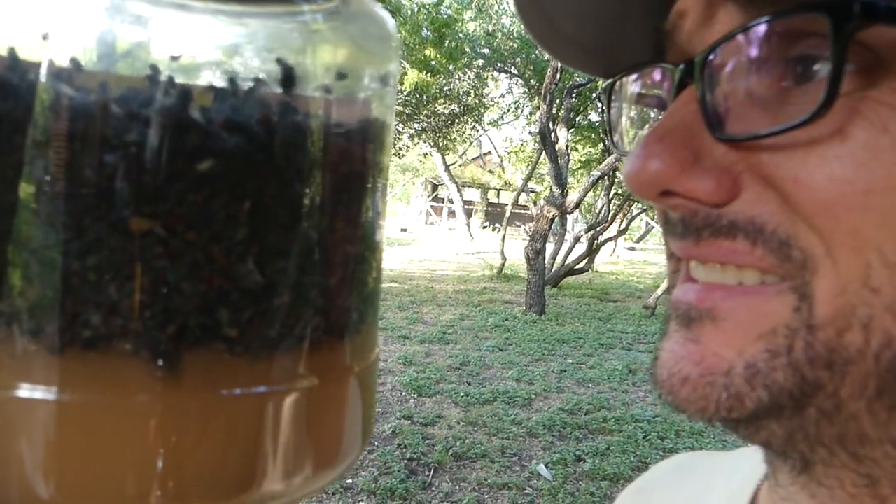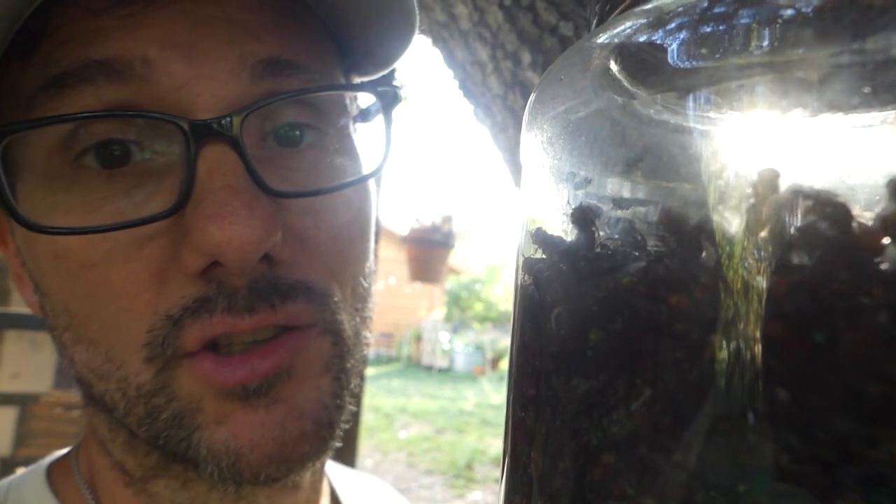Look at all those flies. And it doesn't even smell that bad. You have to be right up close to this thing to be offended by the smell. Right here it kind of stinks, but if you step back two or three feet, not that big a deal — especially when it's out here in the open. I don't think I'd want it in my kitchen.